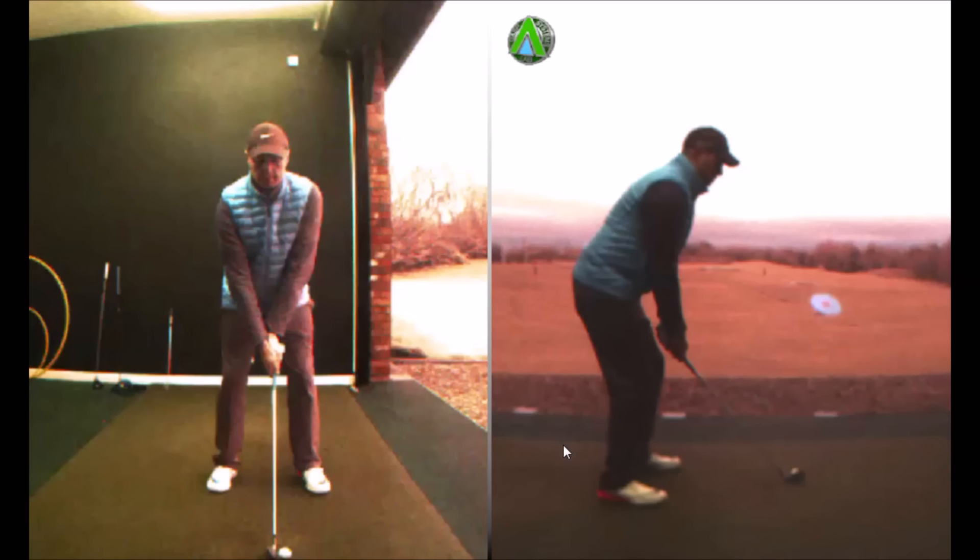Okay guys, so we can see face on and down the line. What we see with my setup is that the shaft on the left hand side is probably a little bit straight — we'd maybe want to see the hands a little bit more forward. More than anything with me, that's probably because in the left hand I'd be a little traditionally weak with my hold. But it's very functional for me. Traditionally we'd have the hands more opposite the inside of the left thigh, which would give a more neutral address position.